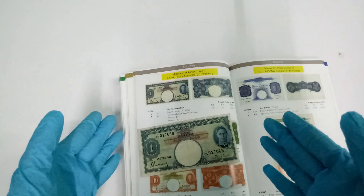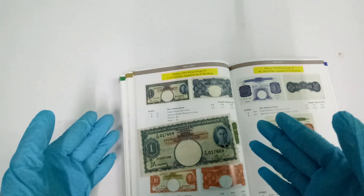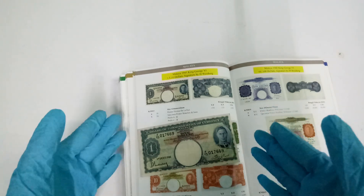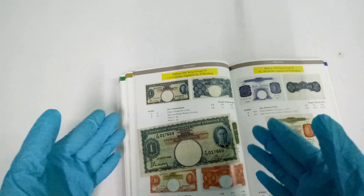Good day everyone, I'm He Yu. In this video I'll be showing you the Straits Settlements 1941 $1 banknotes, but before I take a closer look at the notes, let's take a look at what the book can tell us.